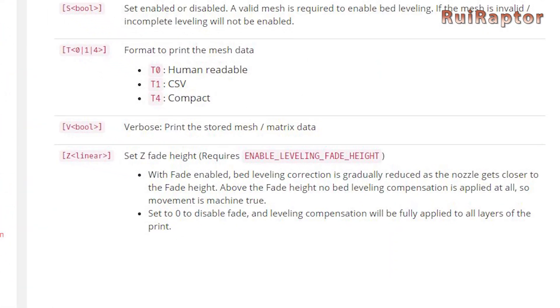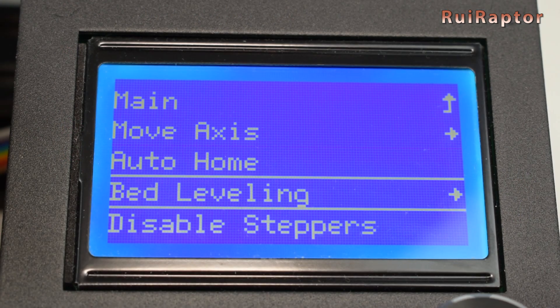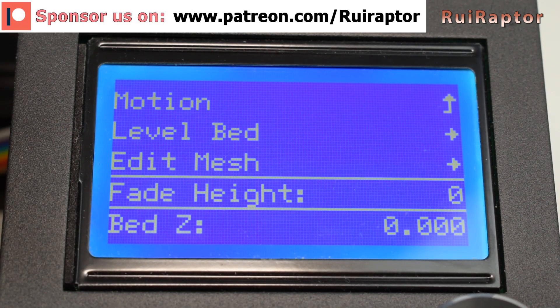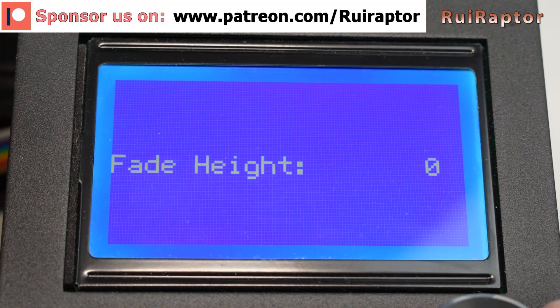There is one more setting you need to know, and it's the bed level fading. If you add a value here, the printer will make the Z compensation from the start, but slowly reduce the compensation and eventually stop compensating when reaching the fade value.